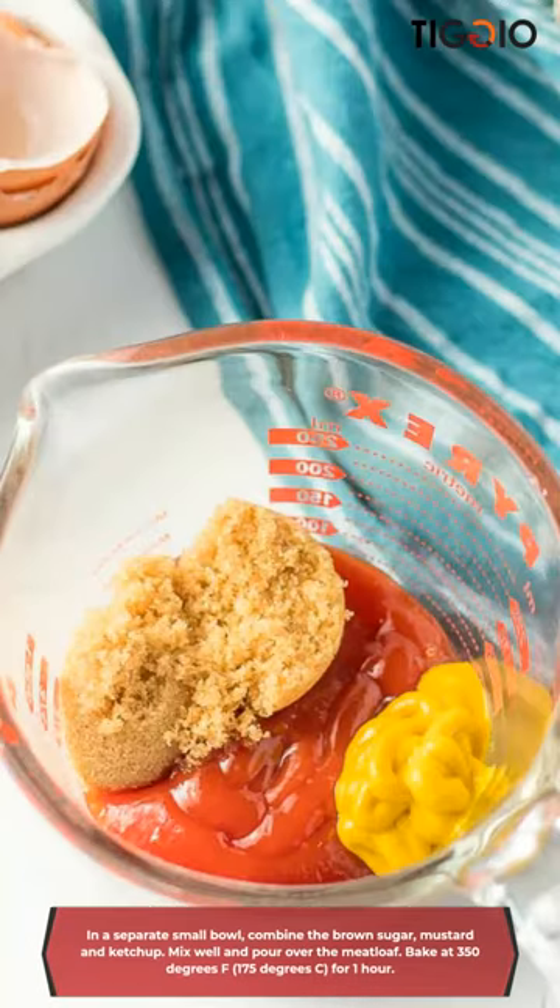In a separate small bowl, combine the brown sugar, mustard, and ketchup. Mix well. Pour over the meatloaf. Bake at 350 degrees for 1 hour.